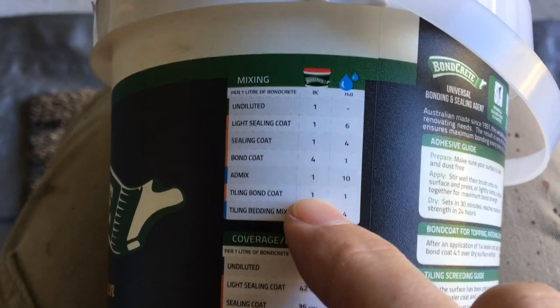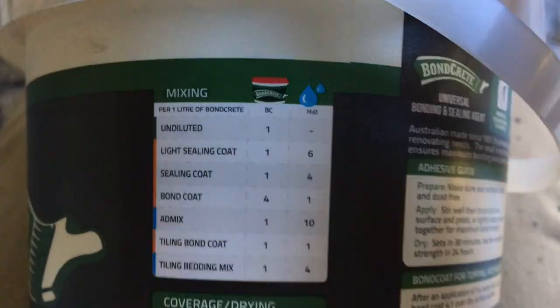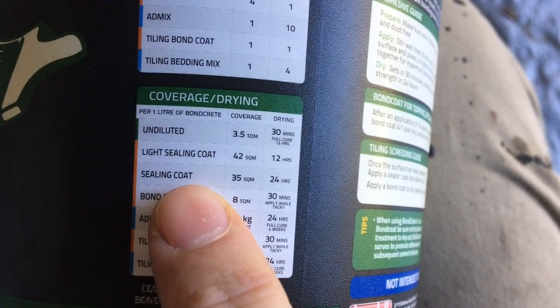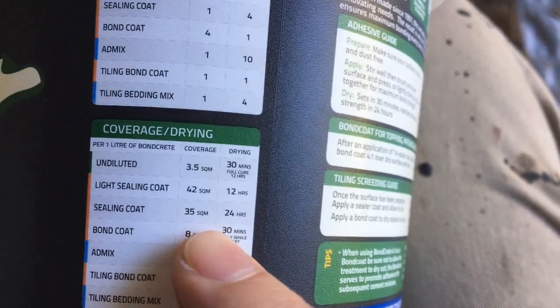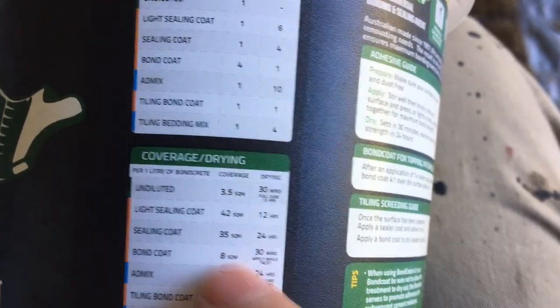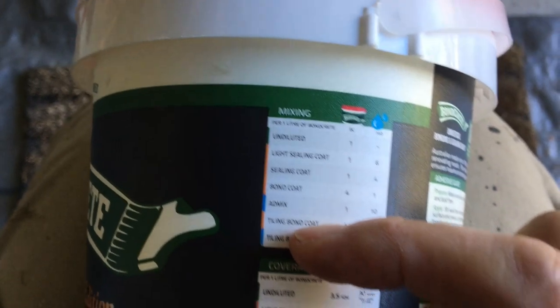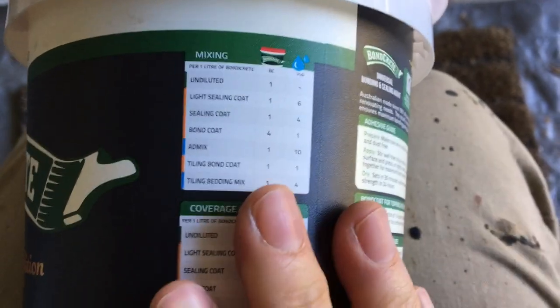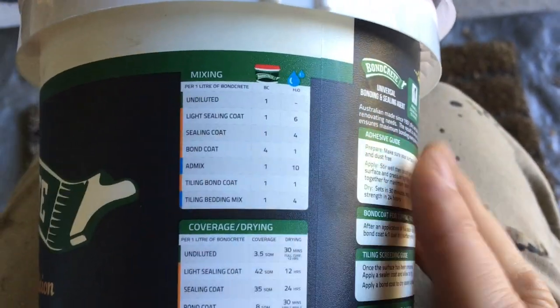According to the directions on the tub, for a sealing coat it's one part Boncrete to four parts water. This is a 1 litre tub, and it's telling me I should get about 35 square metres from a sealing coat. The bus floor is roughly not even 12 square metres, so I should get at least two coats out of one tub. My plan is to mix up half of this today for the first coat — that's 500ml of Boncrete to two litres of water, if I've done my maths correctly.